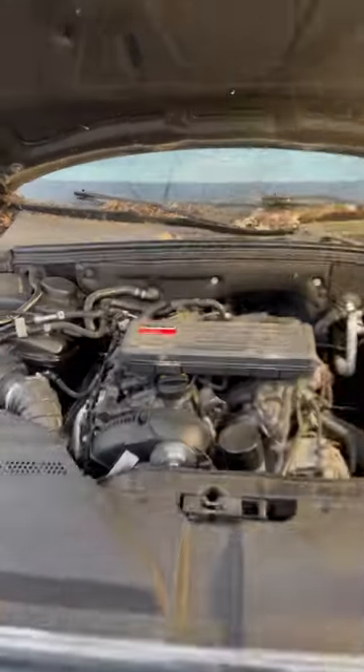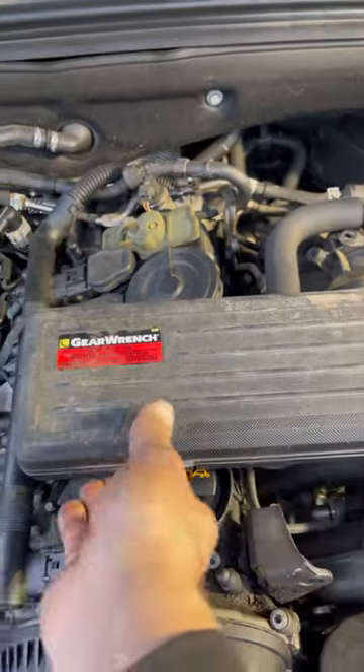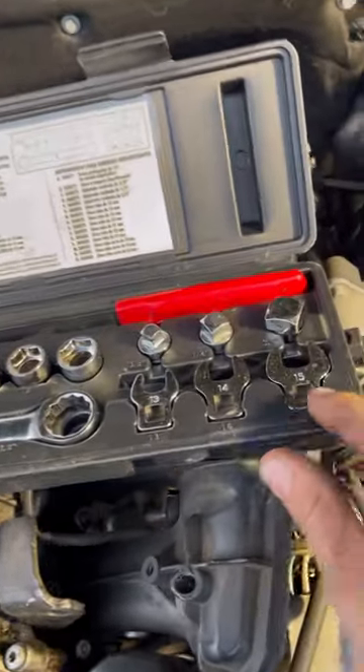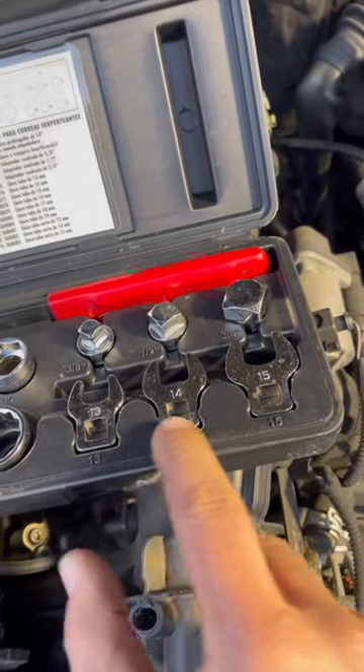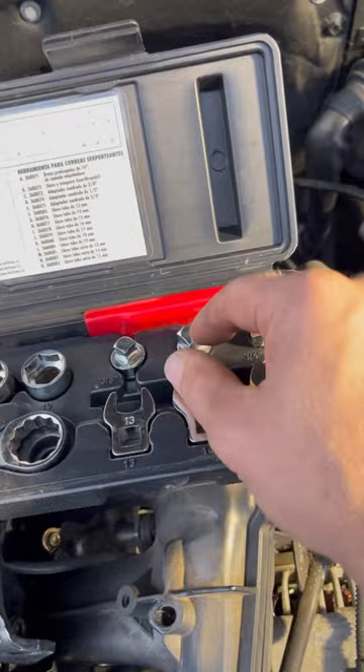This is going to work on all kinds of vehicles. Right here is a GearWrench serpentine belt tool, or accessory belt drive tool. It's got a ratchet wrench with low profile sockets. I really like torque adapters more than these, but some vehicles also have these square drives.